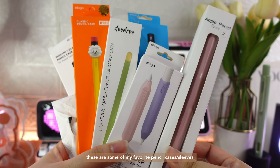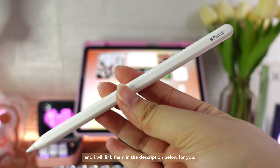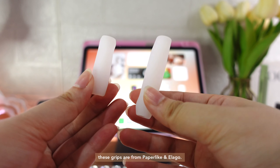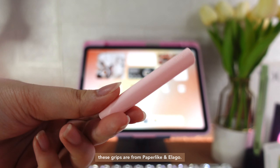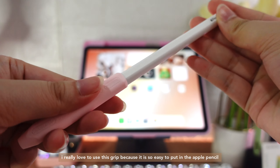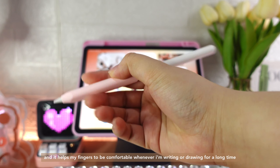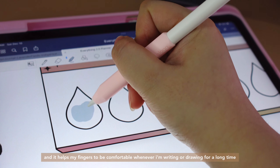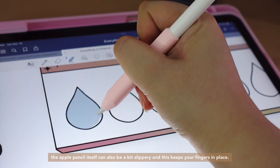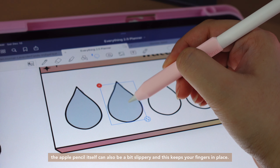These are some of my favorite pencil cases and sleeves and I will link them in the description below for you. What I'm using is the Apple Pencil 2nd generation. These grips are from Paperlike and Elago. I really love to use this grip because it is so easy to put on the Apple Pencil and it helps my fingers be comfortable whenever I'm writing or drawing for a long time. It doesn't cause any pain when I'm using them. The Apple Pencil itself can also be a bit slippery and this keeps your fingers in place.